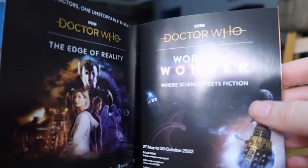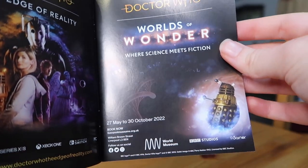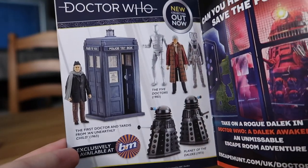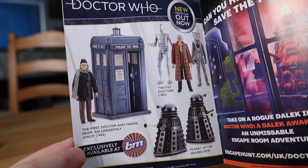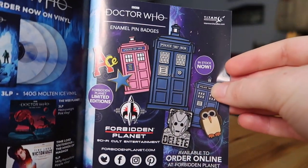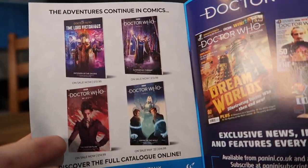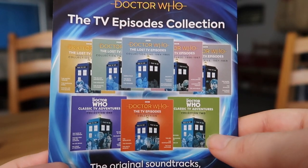I'd be daft not to mention the little merchandise booklet. You've got the new game which we reviewed, the science exhibition at the World Museum which is really cool, the figurine collection, Big Finish adverts, the new B&M sets — which at the time of recording, middle of November, I still haven't seen yet, let me know if you have. You've got the escape room, some soundtracks on vinyl which look really cool, enamel pin badges — I've also pre-ordered the pink TARDIS one, that's a Forbidden Planet exclusive. Comics, Doctor Who Magazine, and TV episodes on CD. Lots of merchandise.